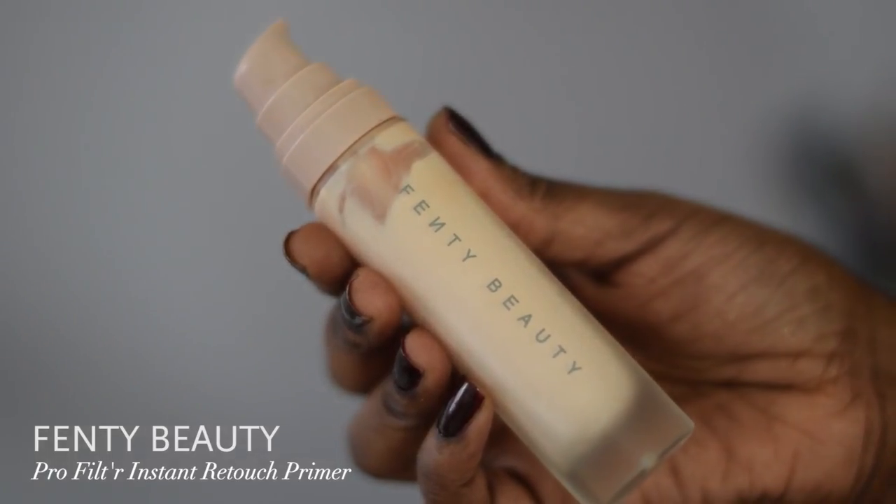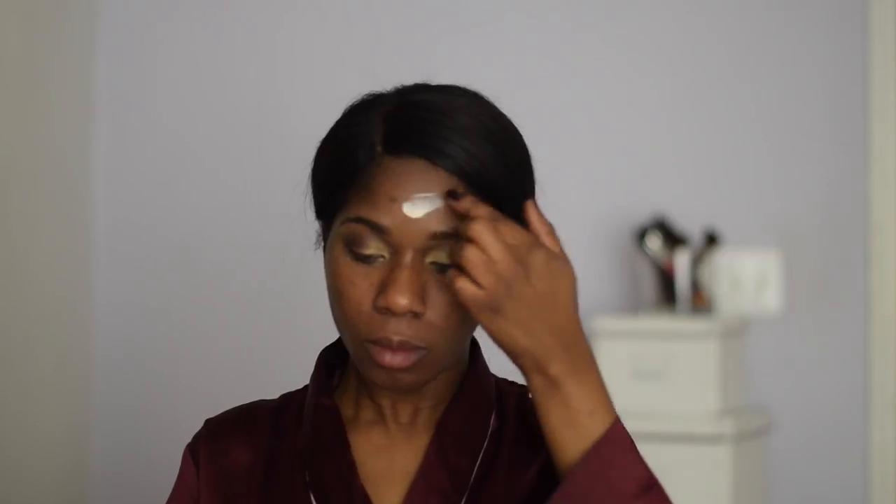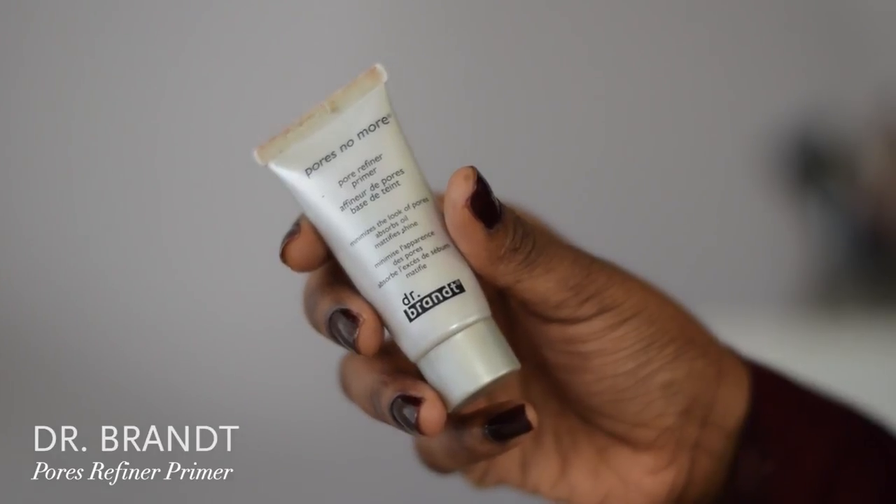Up next is the primer — I'm gonna use the Fenty Beauty Pro Filter Instant Retouch Primer, and I'm just gonna rub that ever so gently into my face to create a nice flawless layer for my foundation. Before I apply my foundation I'm gonna use another primer which is the Dr. Brandt Pores No More Pore Refiner Primer to really make my pores look smaller. I do have a little bit of textured skin and enlarged pores from previous acne, so I just dab that into my pores.